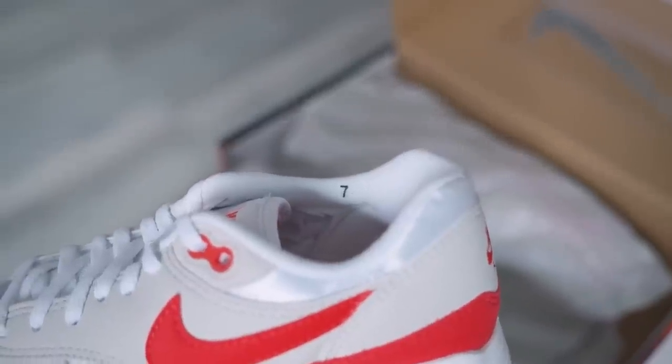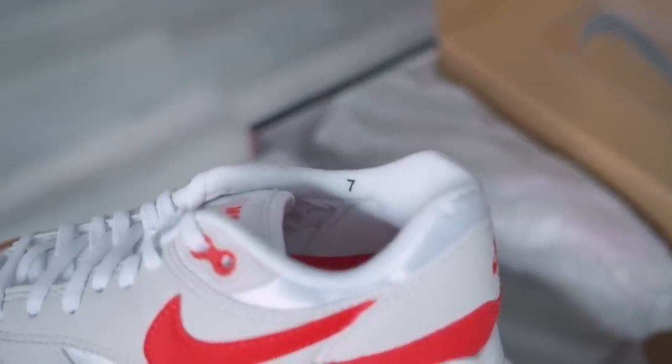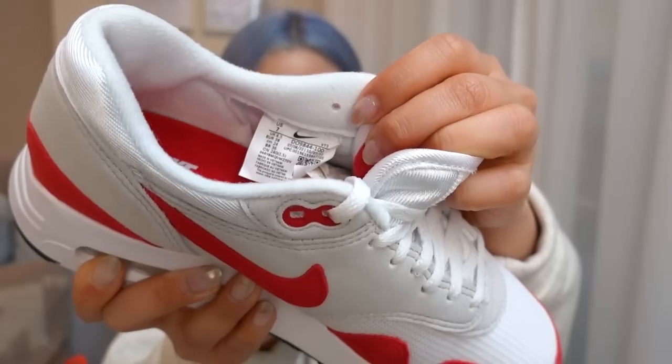Another detail: on the sock liner you can see the size printed — size 7 in this case. Back in the 80s and early 90s, that's typically how sizing would appear on a pair. They did still include a tag on the inside, but it's a really nice touch that they've stamped the size on the sock liner.